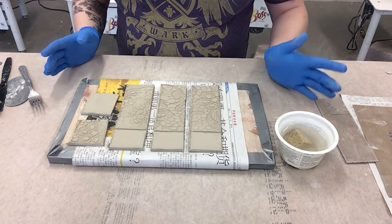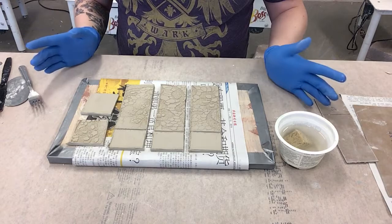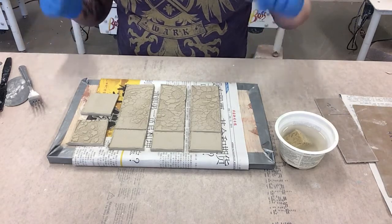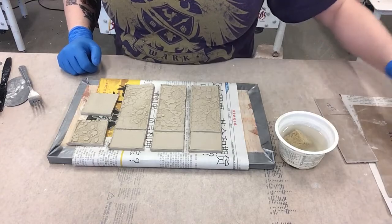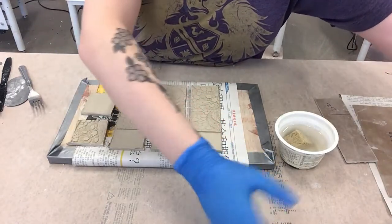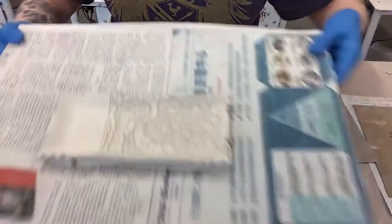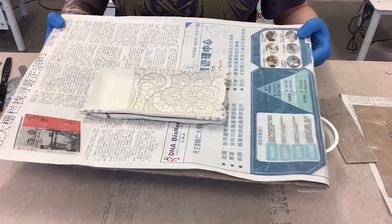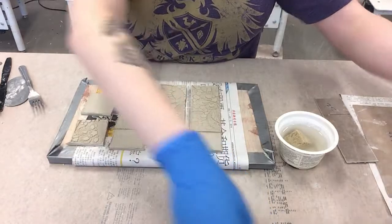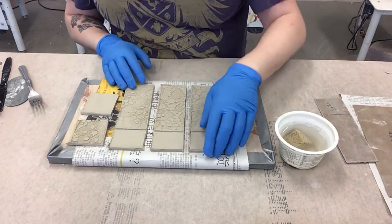In our last video - part one of making a hand-built butter dish - you can hear I'm in the facility which is near a fire department, so that is just one of those things we have to put up with. In our last video we made the tray for the butter dish. It has been sitting out and is now bone dry. And now we are going to make the lid for the butter dish.